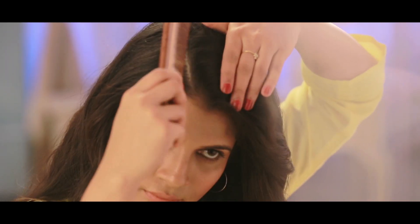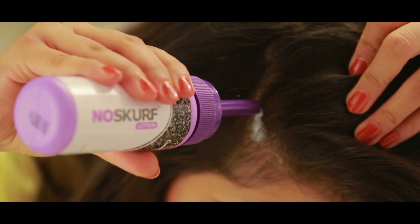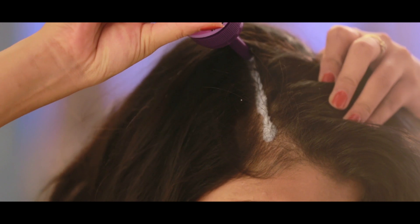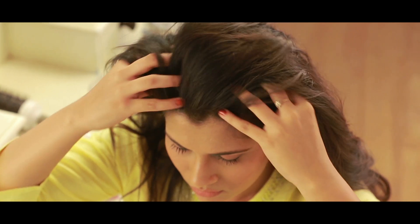Part your hair and direct the applicator towards your scalp. Press the bottle to squeeze out the lotion. Apply the lotion across the scalp, ensuring it reaches your scalp and doesn't just remain in your hair.